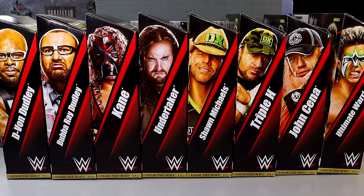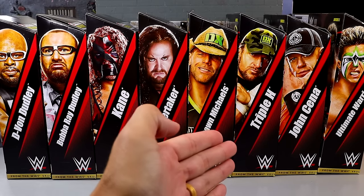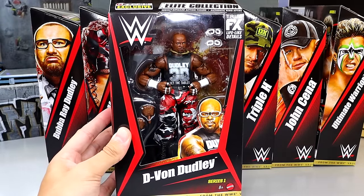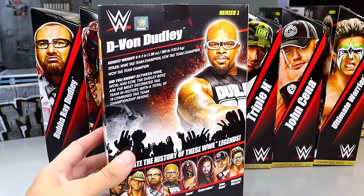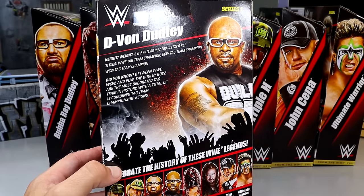If you want to pick these up you can go over to Ringside Collectibles — they are Ringside exclusives. Through the wave we have the Elite 45 Dudley Boys, the Ringside Exclusive Hardcore Kane, the Defining Moments Undertaker, Elite 7 Shawn Michaels and Triple H, Defining Moments John Cena, and Hall of Champions Target Exclusive Ultimate Warrior — all being re-released here in From the Vault Series.